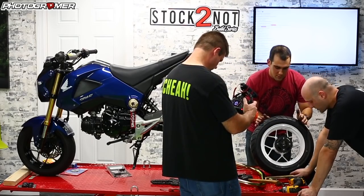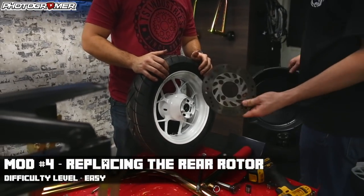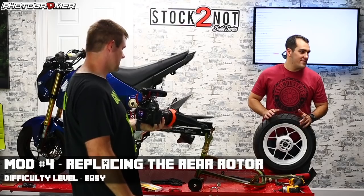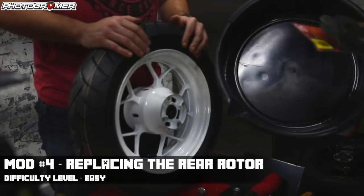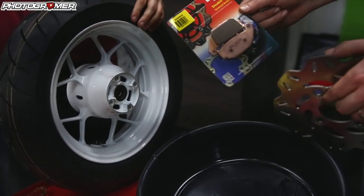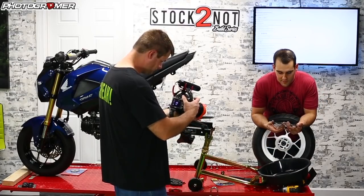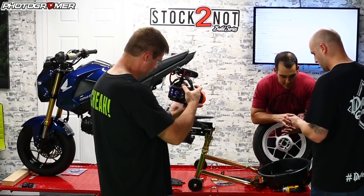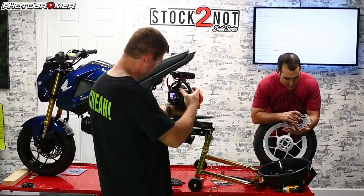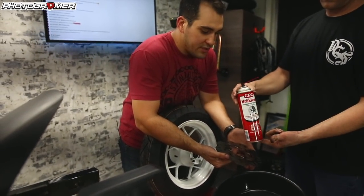Next up we have brakes. We got an EBC rear rotor — link's in the description below. We also have some brake pads. A lot of times rotors come with a protectant on them so they don't rust in the box — you spray it off with some brake cleaner, make sure it's all cleaned up, and that's it. Any generic brake cleaner works. Make sure the lettering is on the outside — that's the big part. There's a little groove where the bolts sit. We have blue and red Loctite, which works; we're going to use a cross-pattern tightening — get it hand tight first.